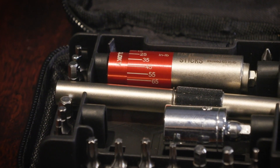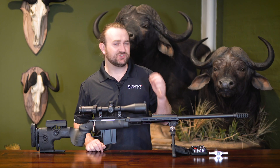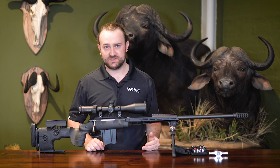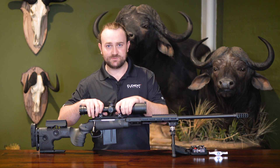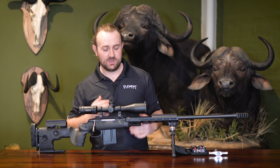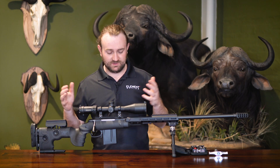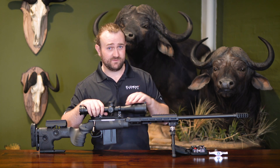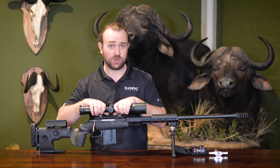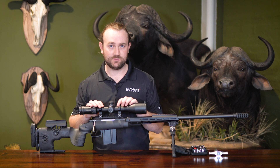A torque driver allows you to torque down your rings to your scope, torque your rings to your Picatinny base, torque the base itself, and torque the action screws on your rifle stock. Why is it so important to torque your mounts correctly? The obvious answer is that everything needs to be tight enough so it can't come loose when the rifle recoils or gets bumped — no point-of-impact shift — but not so tight that you crush the body tube of your scope.